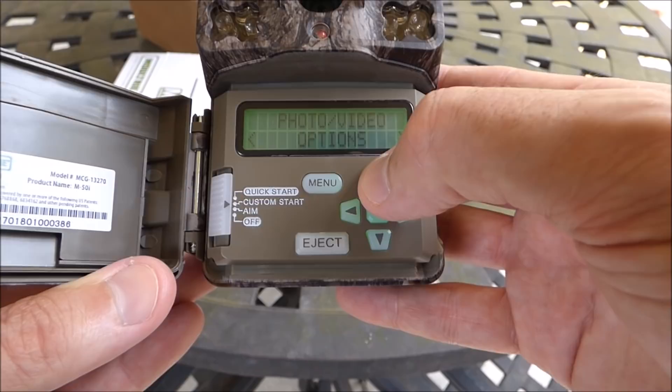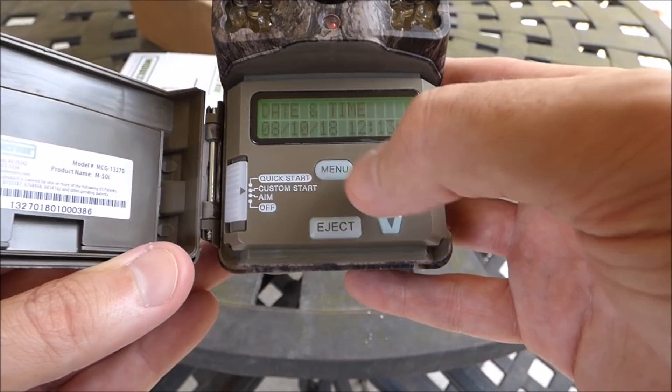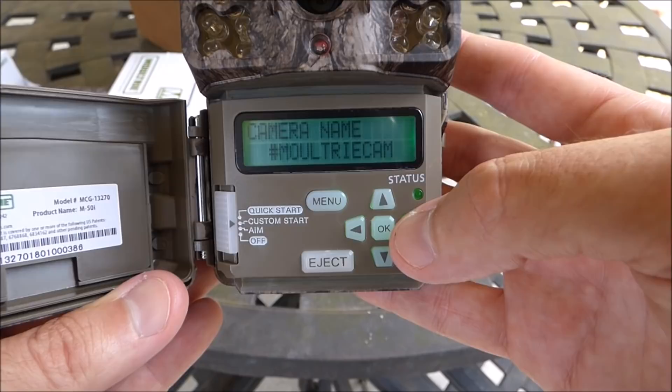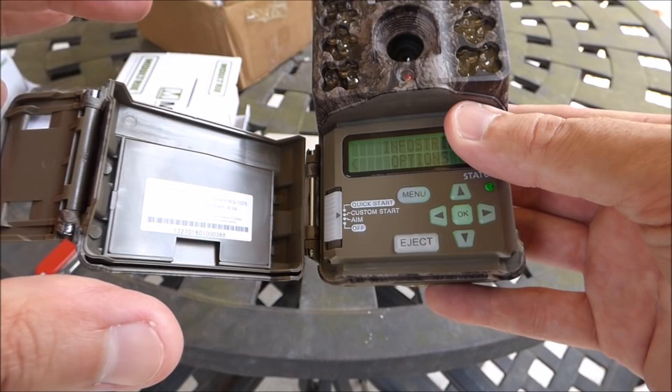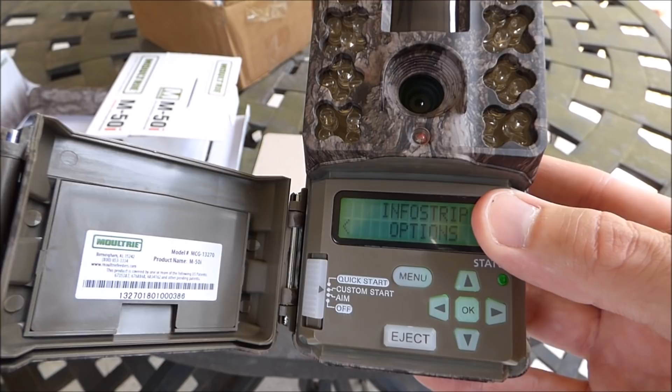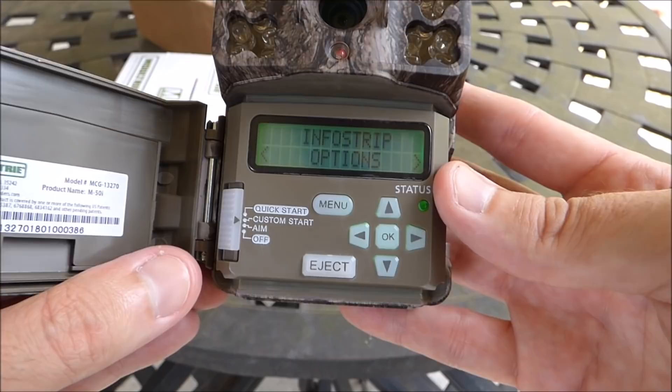In the info strip options you can change the camera name — the default is hashtag MoultrieCam — and you can toggle the info strip on or off and change temperature settings. There's no monitor to view images on this camera, which I actually like because it keeps the camera small. Those screens are usually so small you can't see the pictures anyway. I prefer just popping out the memory card, putting it on your computer, and seeing what you've got.